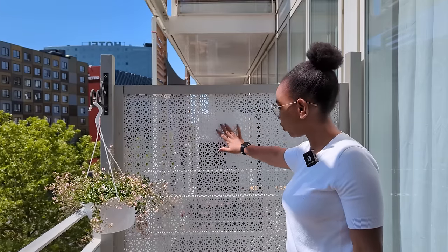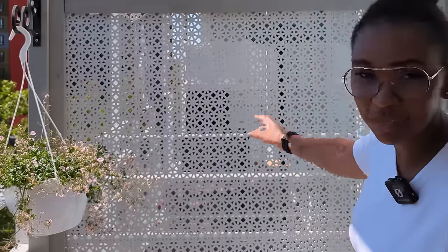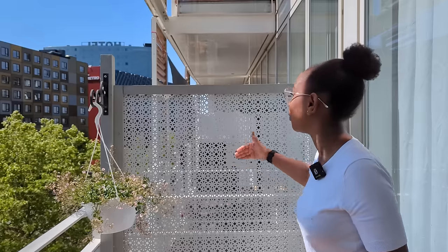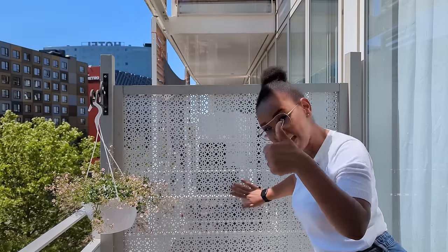As you can see, it actually works — the whole hack works. You can't see my neighbor; my neighbor sits there. You can see the dark shapes there — those are the outdoor chairs — and you can't see them and they can't see us. So it actually works as a privacy screen. It's a good hack.